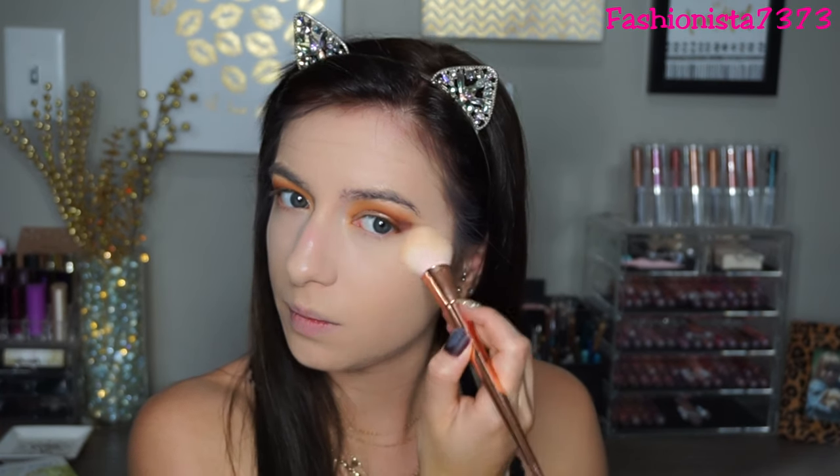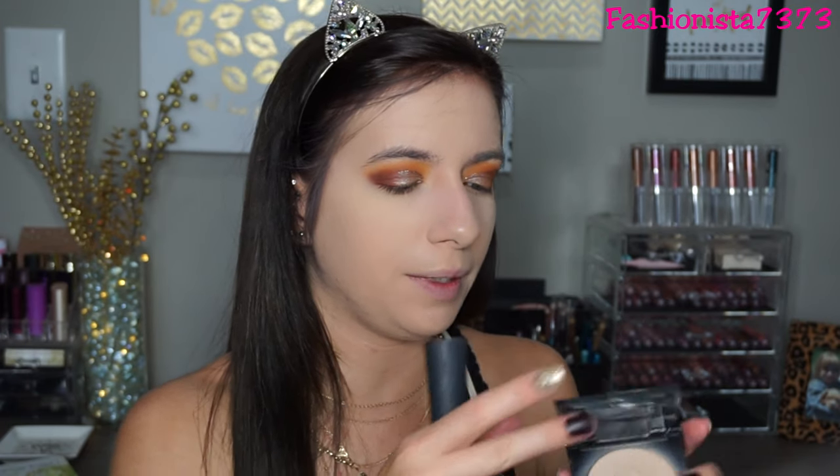To set my under-eye concealer I'm using the Too Faced Primed Poreless Skin Smoothing Pressed Powder. I love setting my under-eye concealer with this because it's so brightening and makes my under-eyes look so smooth. To set my whole face I'm using the Maybelline Fit Me Powder in Natural Beige.